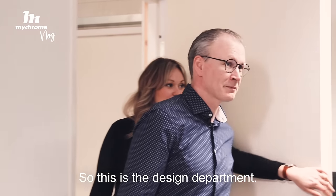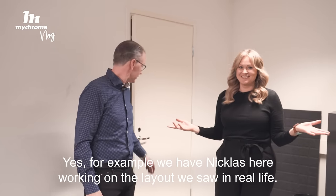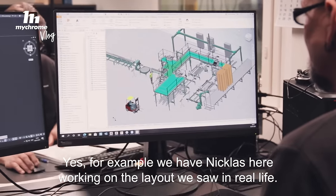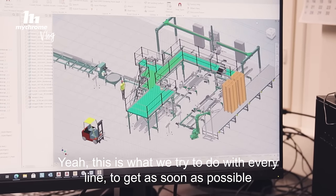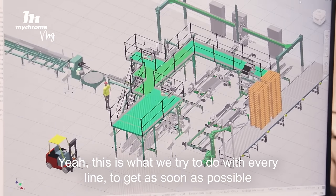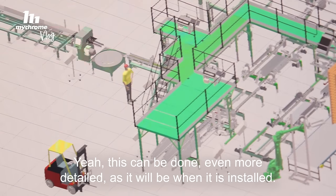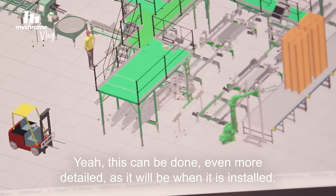So this is the design department — this is where all the ideas come to life. For example, we have Niklas here working on the layout we saw in real life. This is what we try to do with every line — to get the customer as soon as possible a picture of what he's buying. And this can be done even more detailed, as it will look when it's installed.